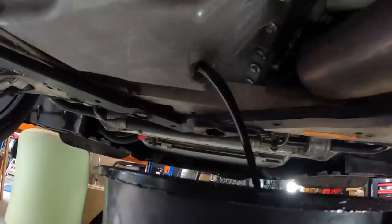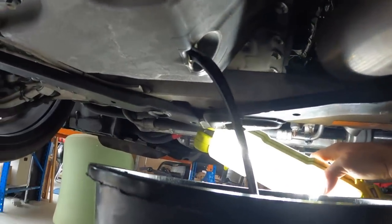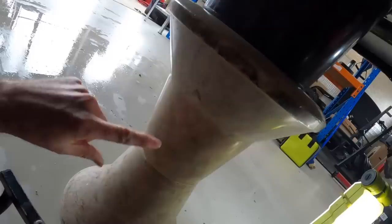All right, so that's the engine oil coming out. It's not too bad — I'm trying to get the light behind it. It's darker than I'd like. I try and keep the oil super clean in this thing, but it's not too bad. I might start draining the DCT. I want one of those things where you can hold the oil drains up high so I don't need to do this silliness.